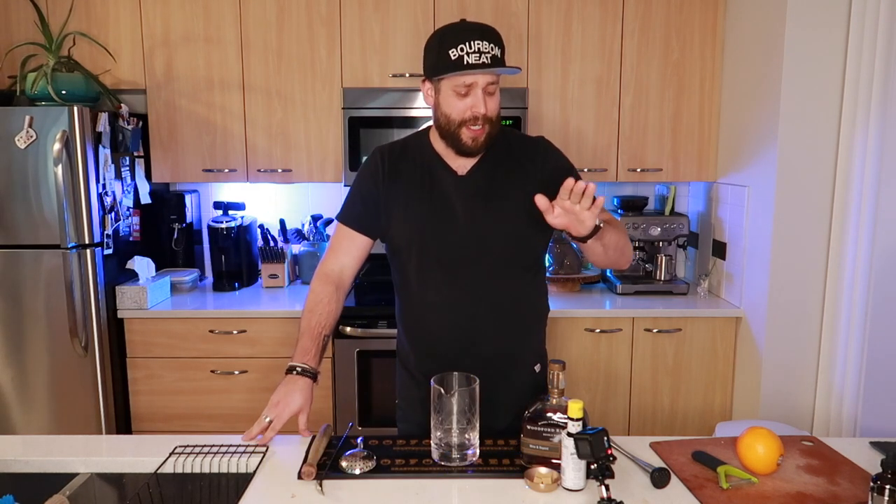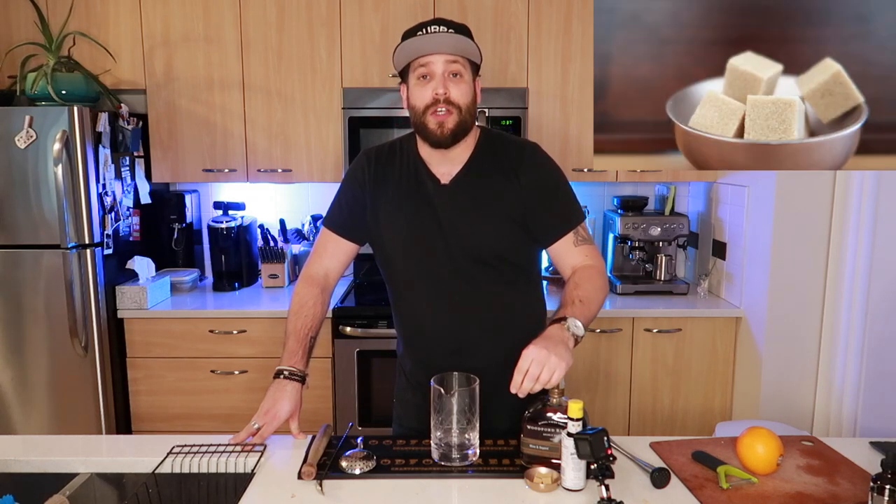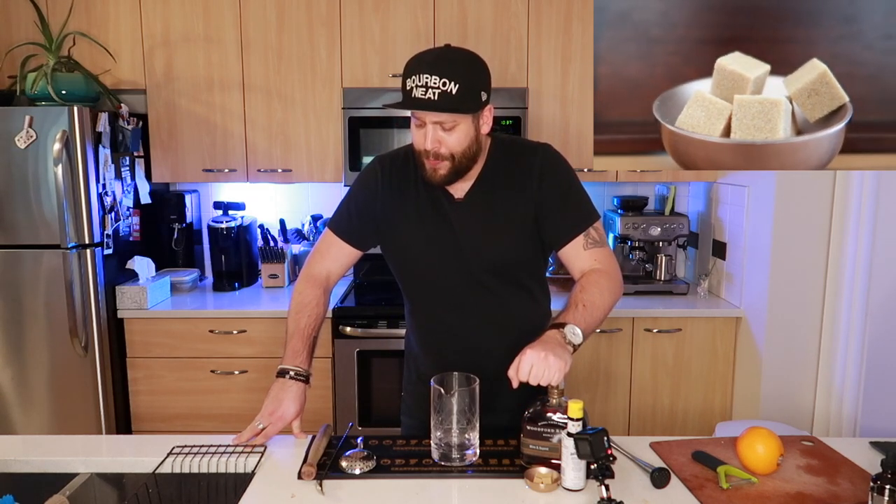A few things that you're going to need ingredient-wise for the old-fashioned: you will need some bourbon — your choice of bourbon, anything goes, it's really up to personal preference. You're going to need some Angostura bitters, also some sugar cubes. We're also going to need some orange because we will be using some orange peel as a garnish afterwards.